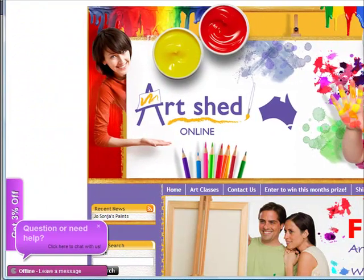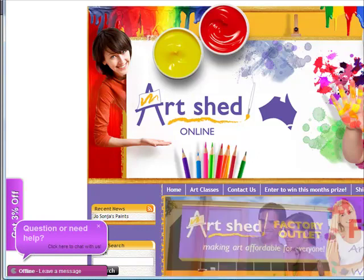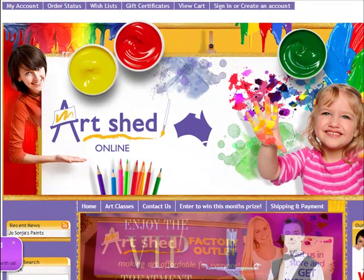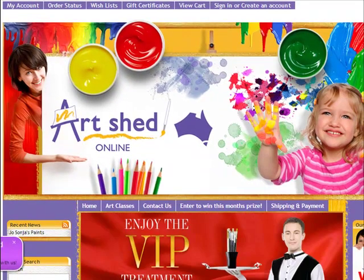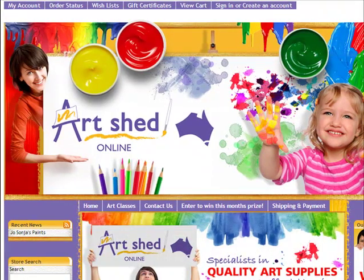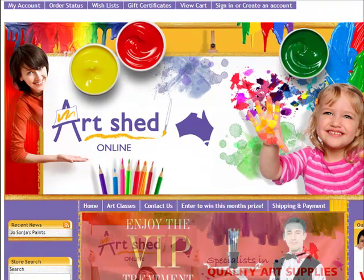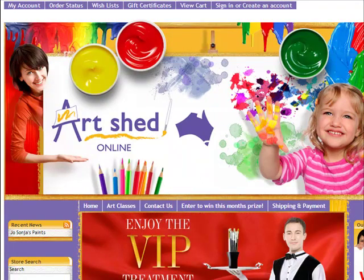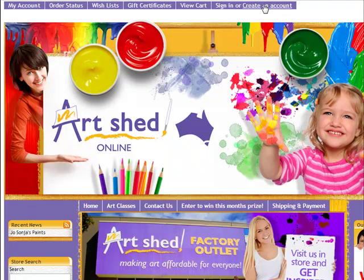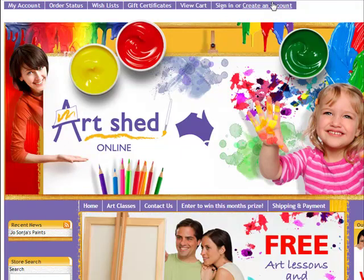If you have any issues or questions, they've got an online help feature and if they're online, they'll answer immediately — otherwise you can send through a message. If you ever have any questions about art supplies, you can contact myself as well — I'm always happy to help out. The first thing you want to do is create an account at the very top, with all your details, so you won't have to do that again.